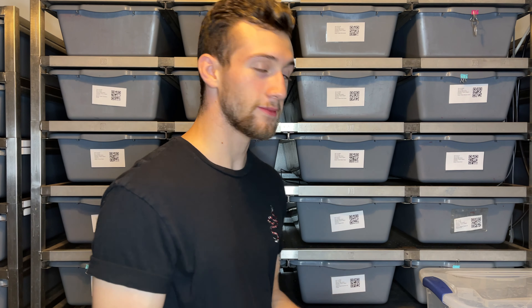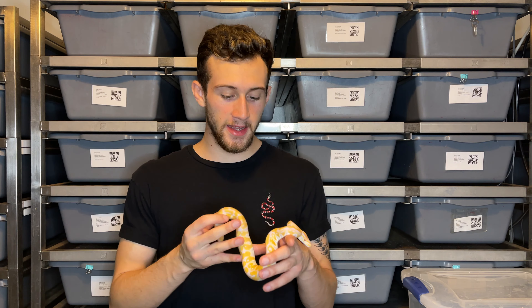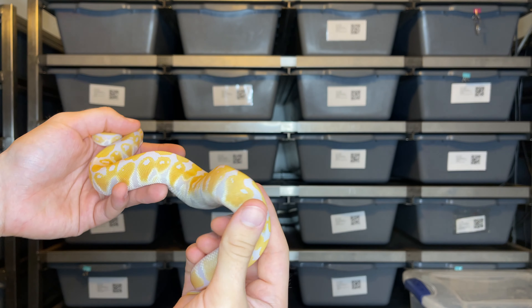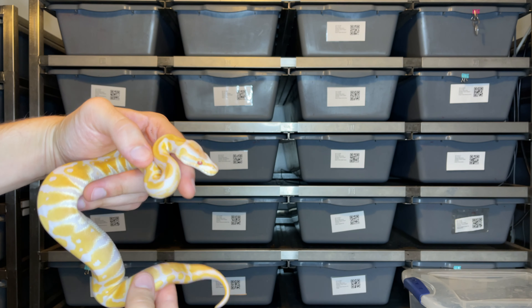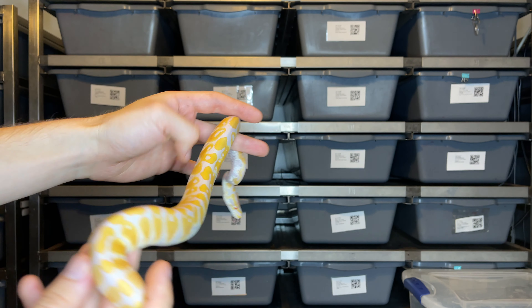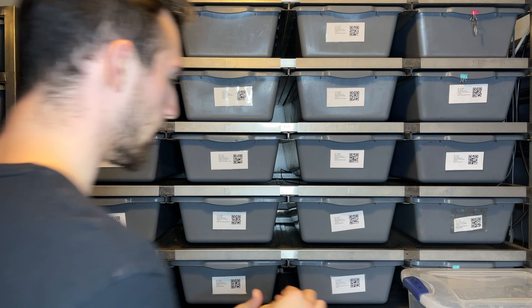Now let's show you guys the recessive gene we're working with. This is our recessive gene — if you can see it right away, you already know what it is. This is a lavender albino. Check it out — the lavender colors on this girl are pretty sweet. Hopefully those come out on camera. Just an awesome example of a lavender albino.